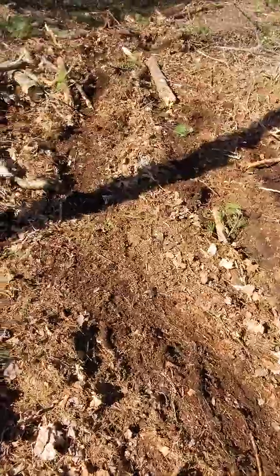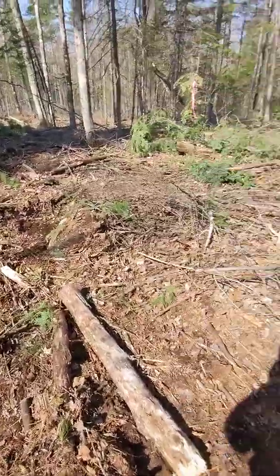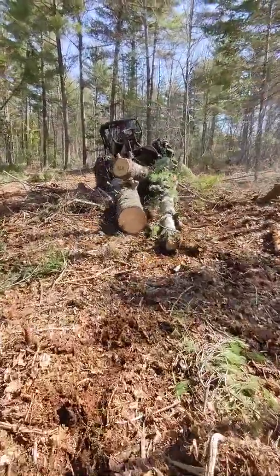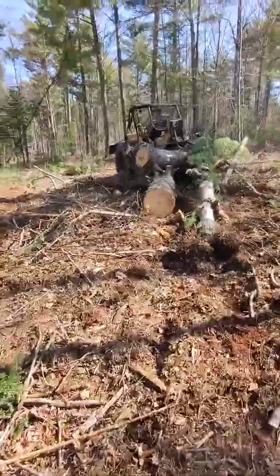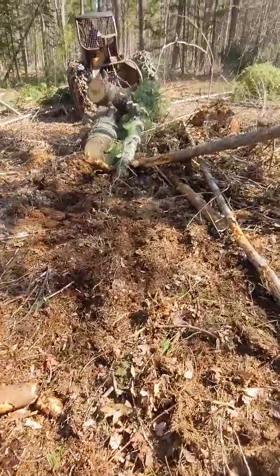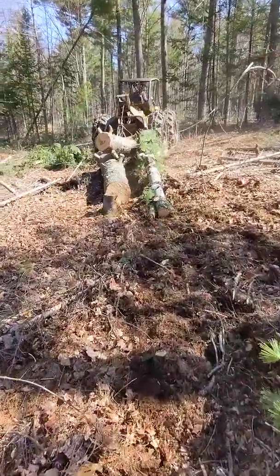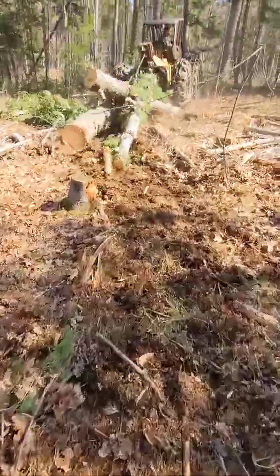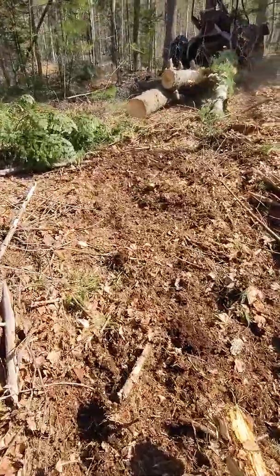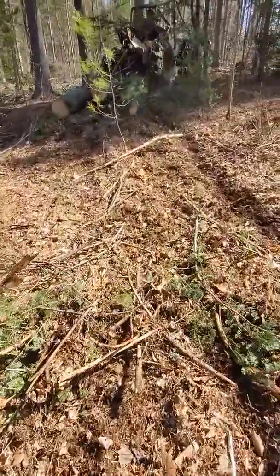Look at this — for the sands we've got mineral soil exposed right behind us. Beautiful scarification here, just perfect. Those white pine seeds are about to germinate — another week or two, probably get some rain on these things, they'll come up. All this mineral soil with seeds mixed in, just like in your garden.